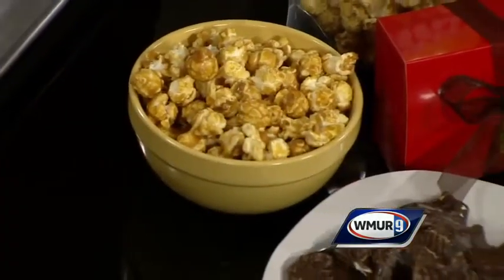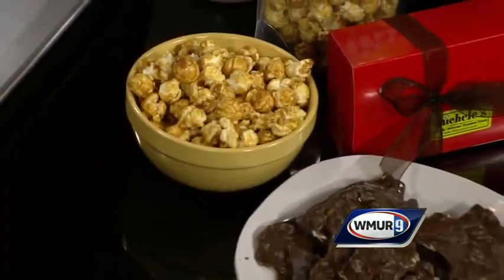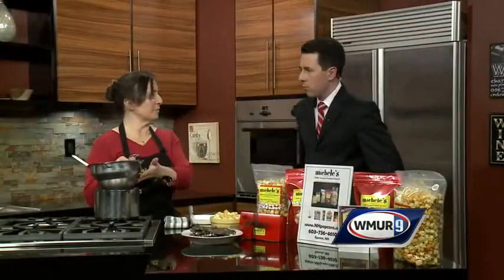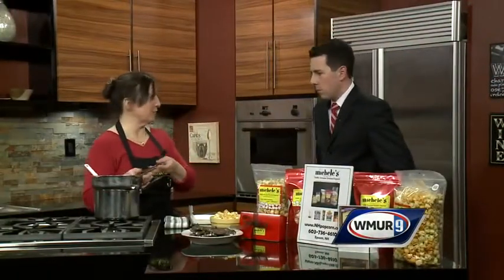We are putting our own signature caramel popcorn in there — that's the sweet part — along with some crushed potato chips. And we've got a little bit of chocolate. We have 2 pounds of chocolate that we're melting on a double boiler. You could even use a bowl if you don't have a double boiler.